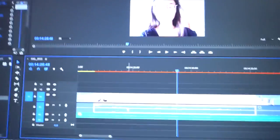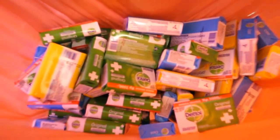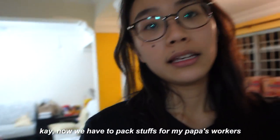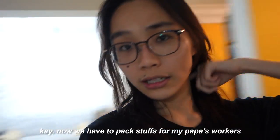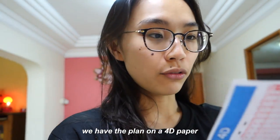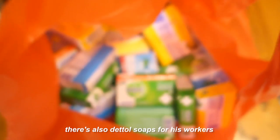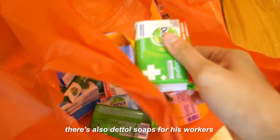It's almost 7:30pm and I spent the whole day editing my video. Look at what my dad bought for his workers — soaps. We have to pack stuff for my papa's workers. We have a plan on paper. Basically, we have all kinds of food to pack, and there's also soaps for his workers.